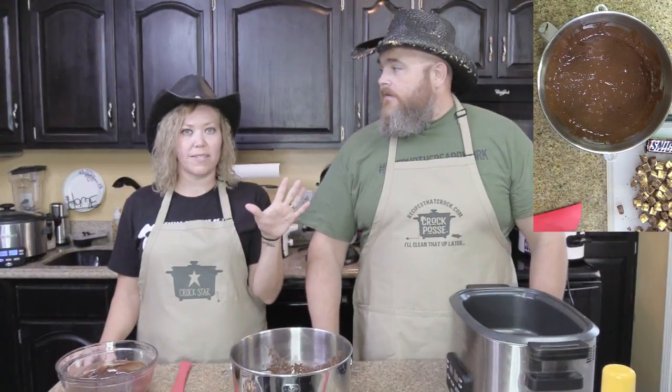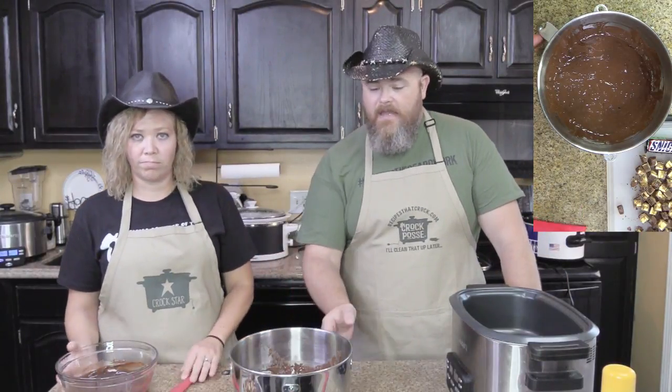We haven't even told you what's in it yet! Maybe you watch it one time and then come back and do it again with us after you've got the ingredients. So you need a cake mix - we're using a devil's food cake mix right there. Just prepare it how the box says, nothing different on that.